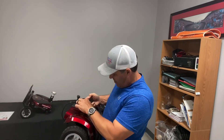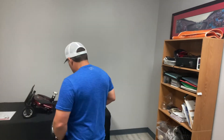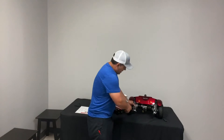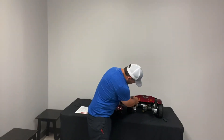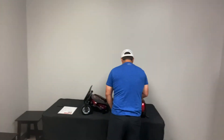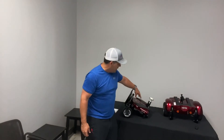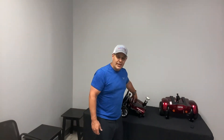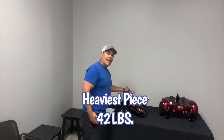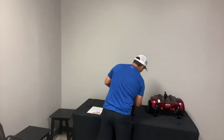There's a little red switch that will allow you to put it in neutral if the batteries do go out. The backside has your anti-tippers and some reflectors, so if you are out at night that's a nice little feature. This is your heaviest piece because the batteries are in here — the heaviest piece is 42 pounds, but it has a nice handle on the footplate and around here.